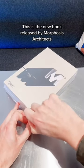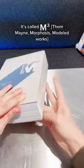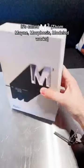This is the new book released by Morphosis Architects that just came out two days ago. It's called M-Cubed — Tom Mayne, Morphosis, Modelled Works.